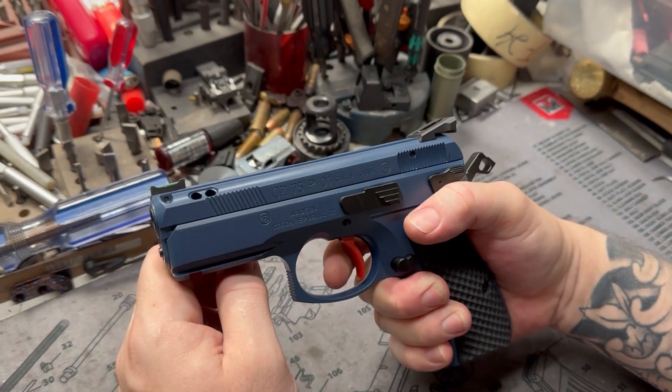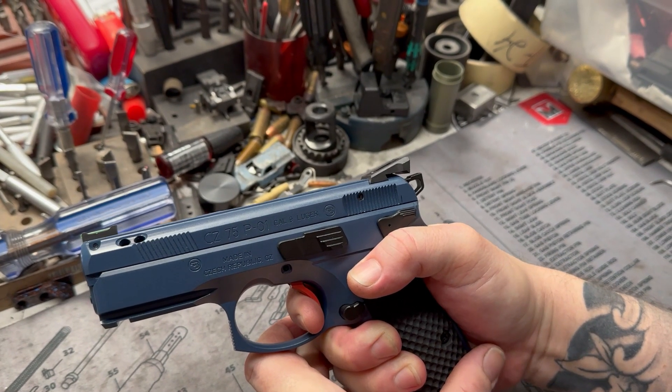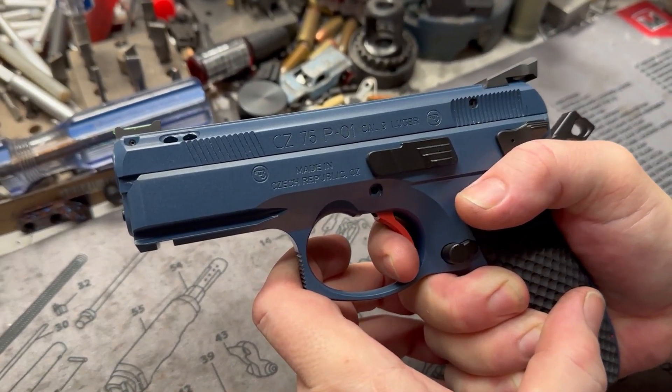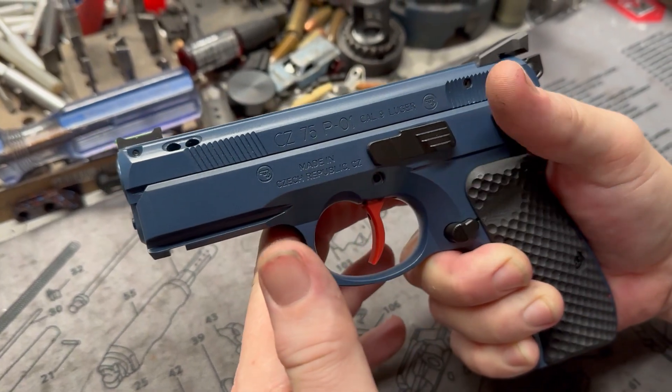She's beautiful. This trigger's cool — when you drop the hammer, if you ride the reset, the reset is really short. You can actually get right there and just keep riding it. It's almost like those SRT triggers from SIG. You drop that kit in, it's very much like it. And of course you can let it all the way out, but it's pretty cool.